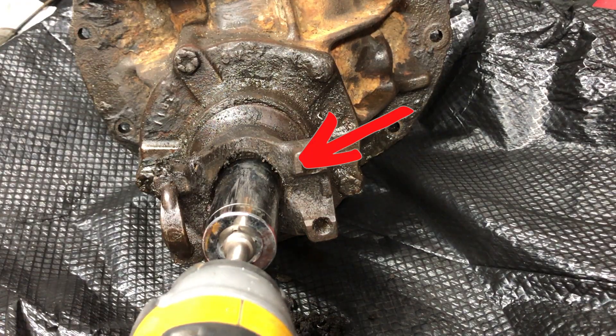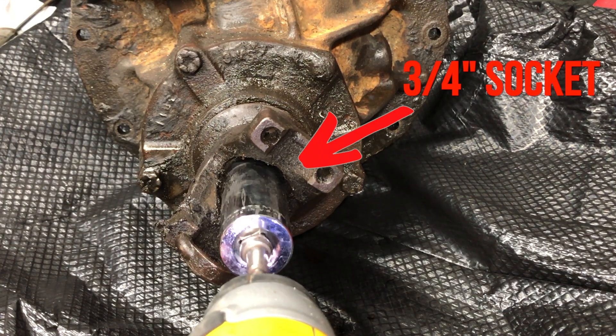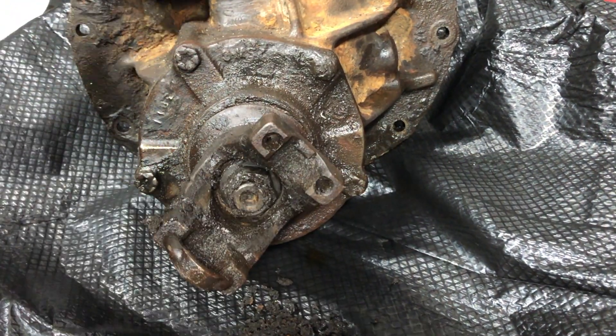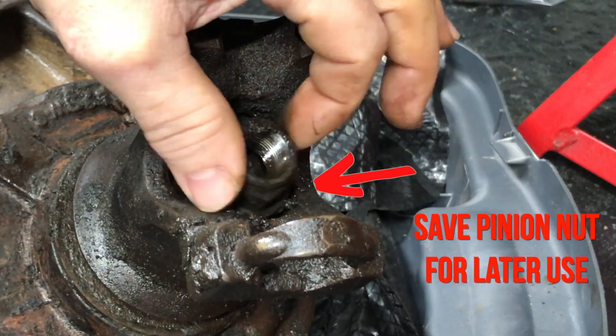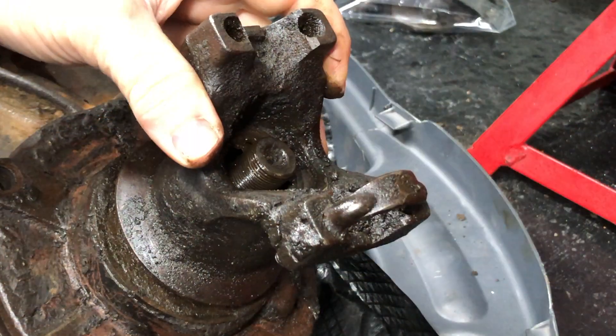I tried to break loose the pinion nut with my small impact and to my surprise it actually worked. If that didn't work, I was going to have to hold the U-bolt and use a breaker bar to get it off like this. Then I removed the pinion nut — and another surprise — the pinion slipped right off too.